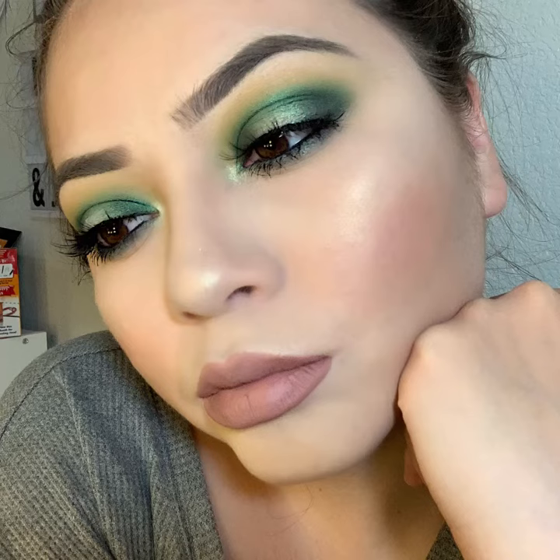Hello my friends! Welcome back to my channel and this is going to be the look for this video slash pictorial. Today I did kind of like a green, dragon sultry kind of look, which is probably one of my favorite looks that I've done in a while. I hope you guys enjoy and as always if you guys like the video go ahead and remember to give it a big thumbs up and subscribe to my channel.